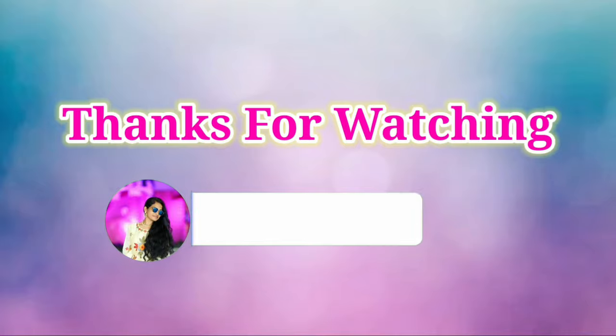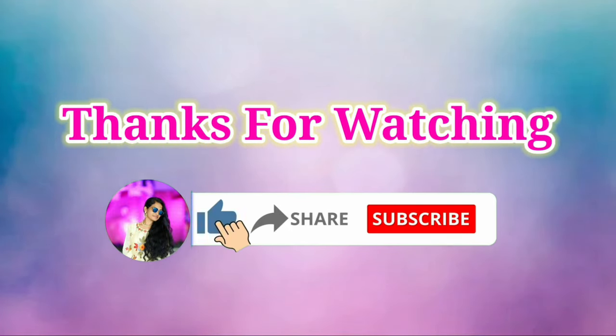If you enjoyed this video, like, share and subscribe. Thank you for watching, please subscribe to our channel.